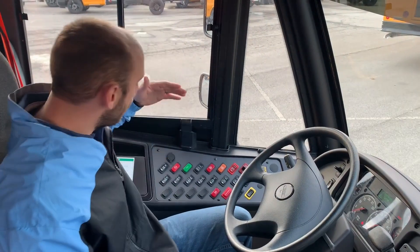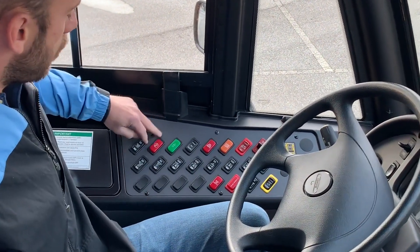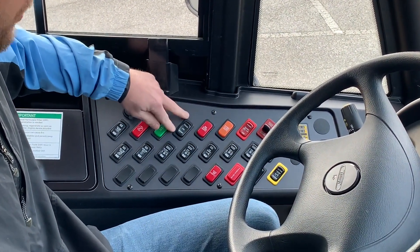With that system, you're going to get a couple new things in the switch panel here. You're going to get two indicator lights — one is a do not cross, one is a cross — and then there's going to be a momentary switch.